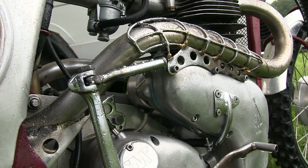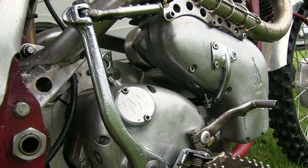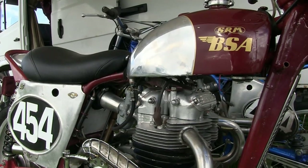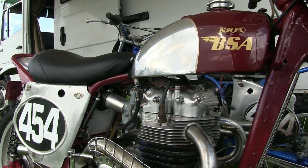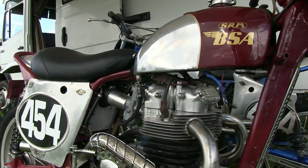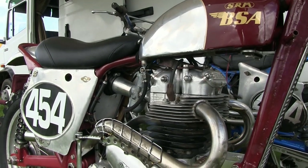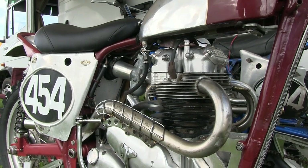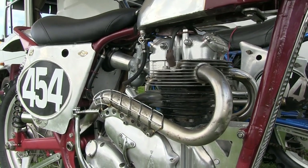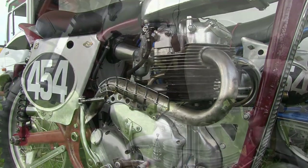These are not the easiest of bikes to kick over, but once you have it mastered it's not too difficult to get this old machine fired into life. Once this old BSA is up and running, I'm sure you don't need me to help you imagine what this bike sounds like through those twin exhaust pipes — it's certainly a sweet symphony, that's for sure.